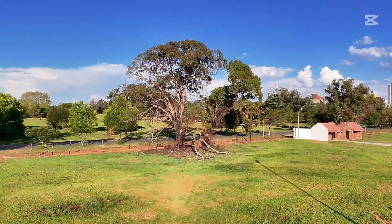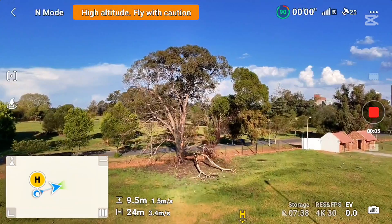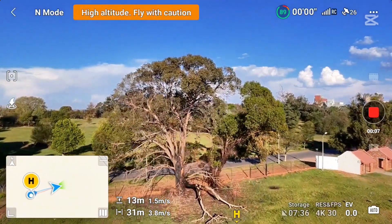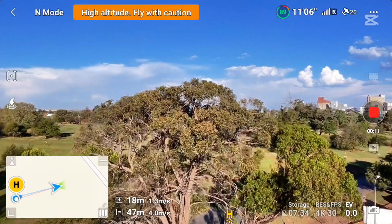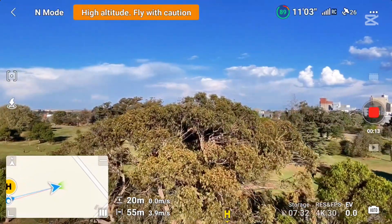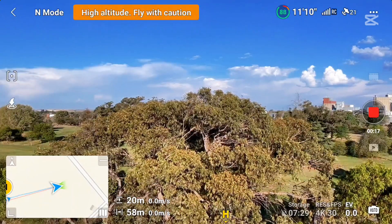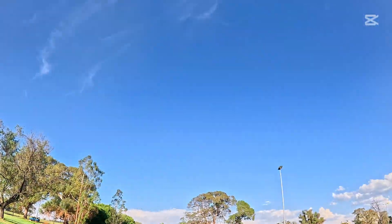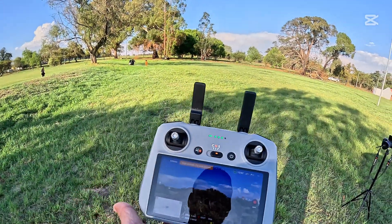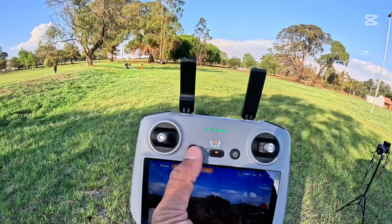For all three attempts I will be flying this drone 50 meters away at 20 meters altitude. Alright, it's 58 meters away now. The drone is there in the air, 50 meters away.